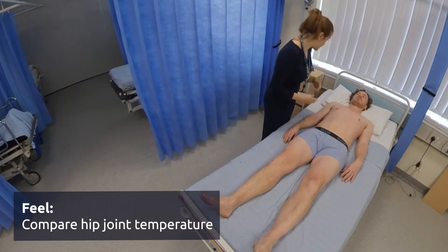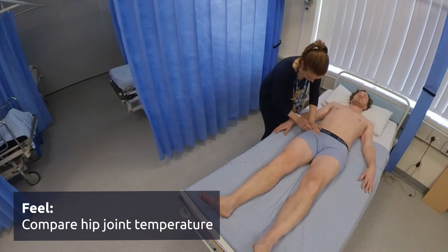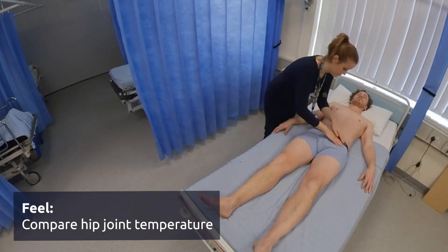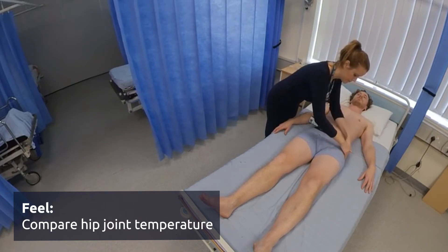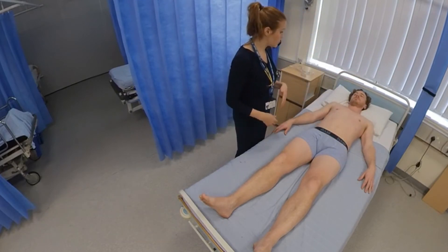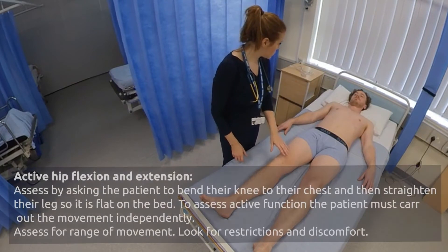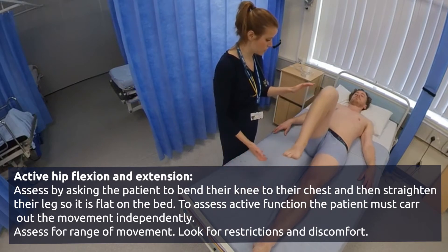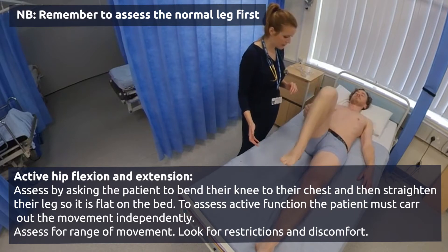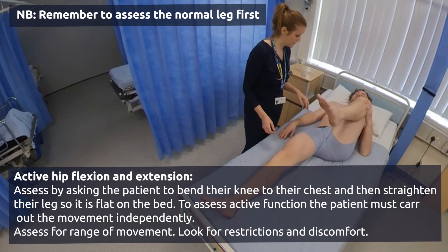I'm just going to feel around the joint — just let me know if there's any pain at any point. So first of all I want you to do these movements on your own. I'd like you to bend your right knee and bring it up towards your tummy. Perfect, and relax back down again. And the same with your left leg, and relax back down.